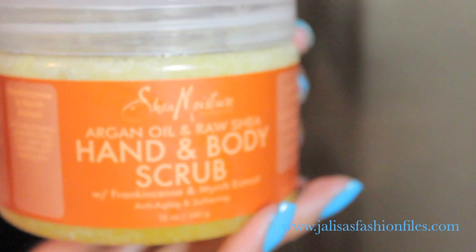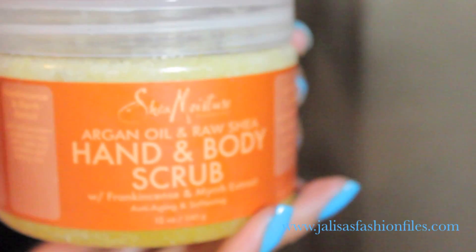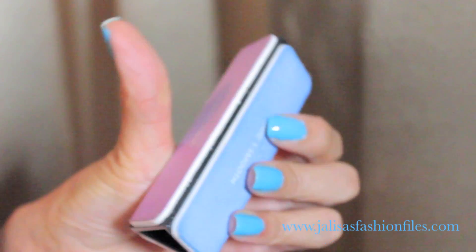Now we'll be exfoliating our hands to get rid of the dead skin and to help soften them. I personally love this one by Shea Moisture because it helps with my eczema, but you could of course use things you have in your kitchen cabinet like sugar and honey. After we wash off the hand scrub and dry our hands, we move on to the next step.